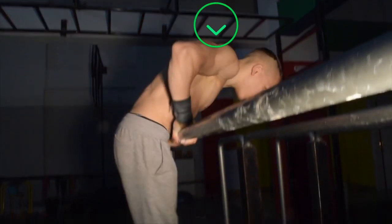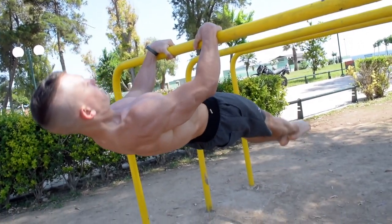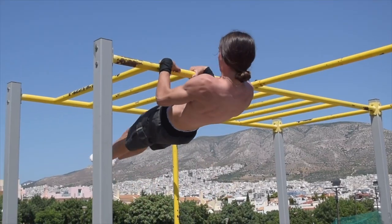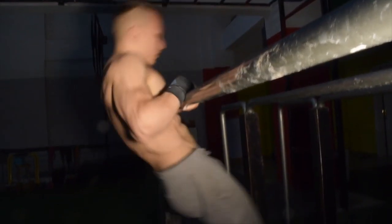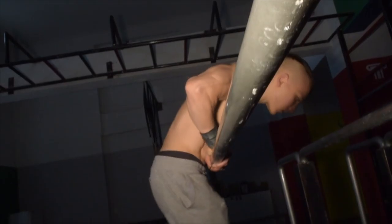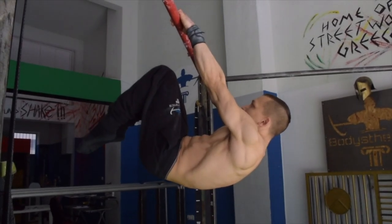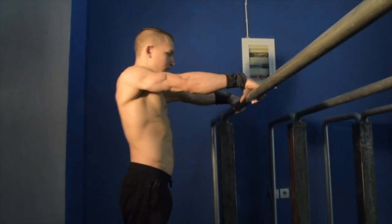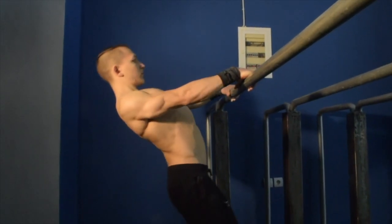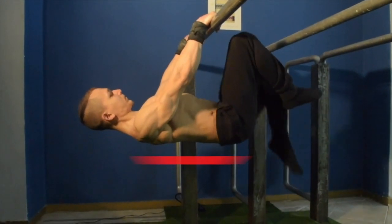If you are starting from the top going down, it's imperative that you gain that scapular retraction in the dipping phase. As you dip down, this is now your chance to retract your scapula and maintain that retraction all the way down to the front lever progression of your choice. Keep in mind that if you are unable to maintain the scapula retraction with the advanced tuck front lever progression, then there is no purpose trying to progress further with any more advanced progression such as the half lay or even the full.